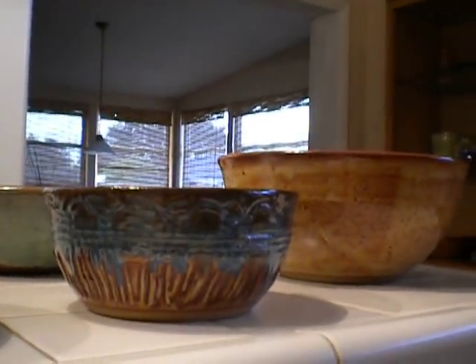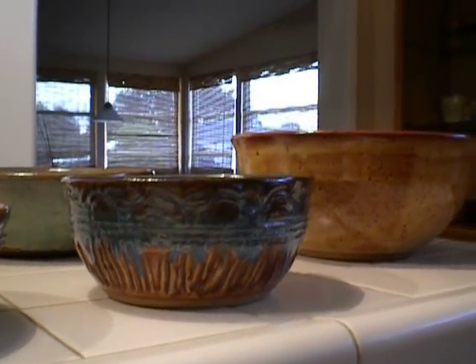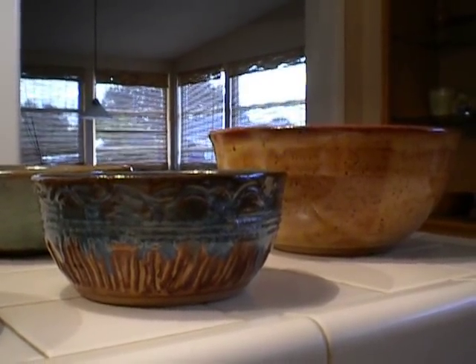The kiln is fixed and the pottery is coming out pretty good. I couldn't be happier. Thanks for watching.